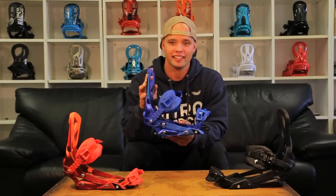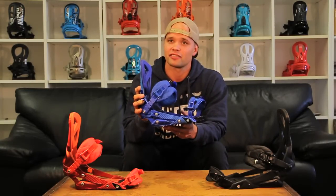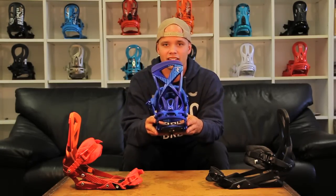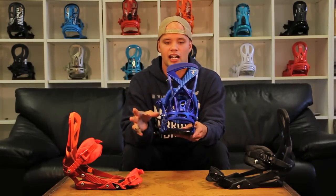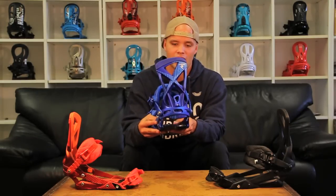Today we're going to be talking about the Raiden Phantoms, brought to you by Nitro. Nitro has been making quality bindings like this for years. The Phantom is a team favorite, ridden by riders such as Sage Kotzenberg, Aero Ectola, and Austin Smith. I personally have been riding this model for about three years now, and I think it's absolutely phenomenal.